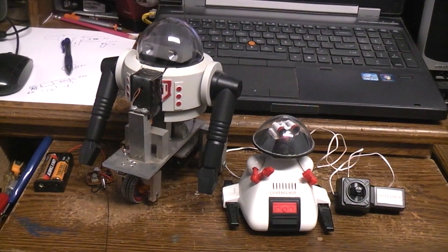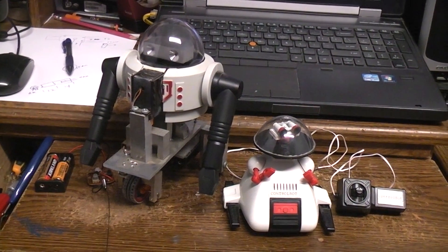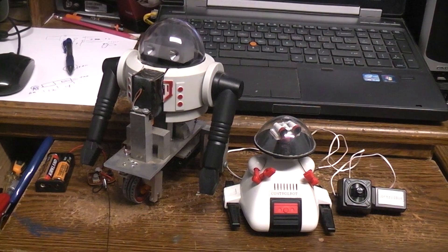Today we're going to talk about these two robots I built back in June of 1986 — 36 years ago. They both still work.